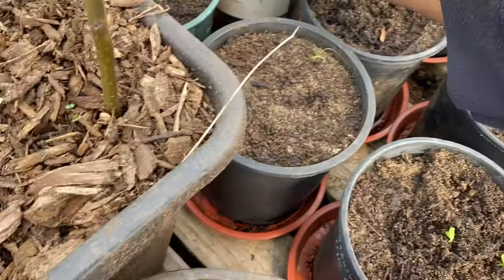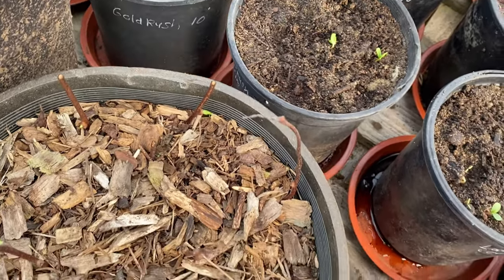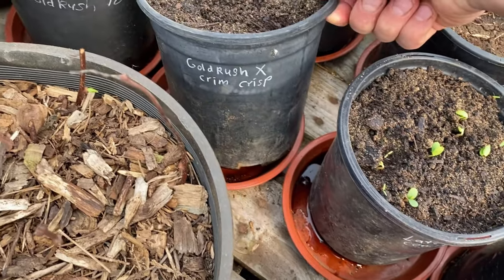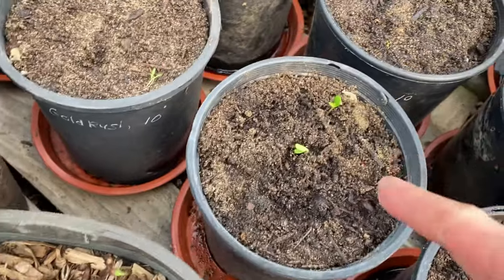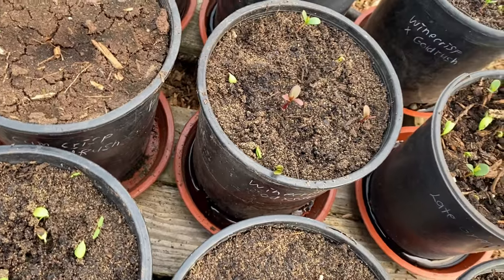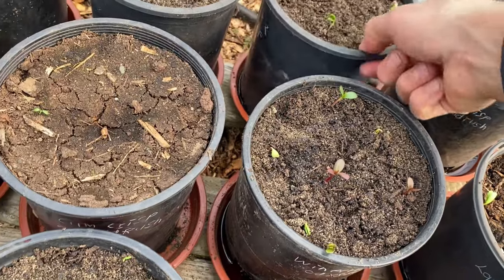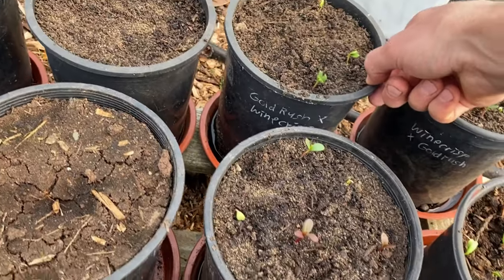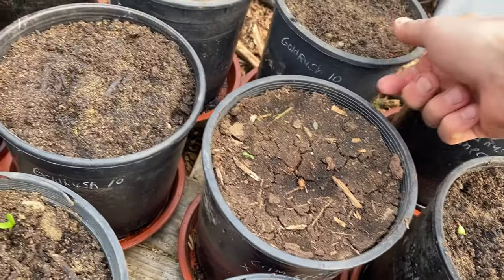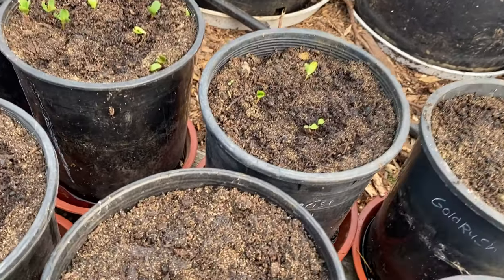I got some that aren't germinating yet. That's just regular gold rush open pollinated. I got some pears germinating. Gold rush crossed with crimson crisp — already germinating; that's going to be a good apple I think. Wine crisp crossed with gold rush already germinating, gold rush crossed with wine crisp — backward crosses, back and forth.